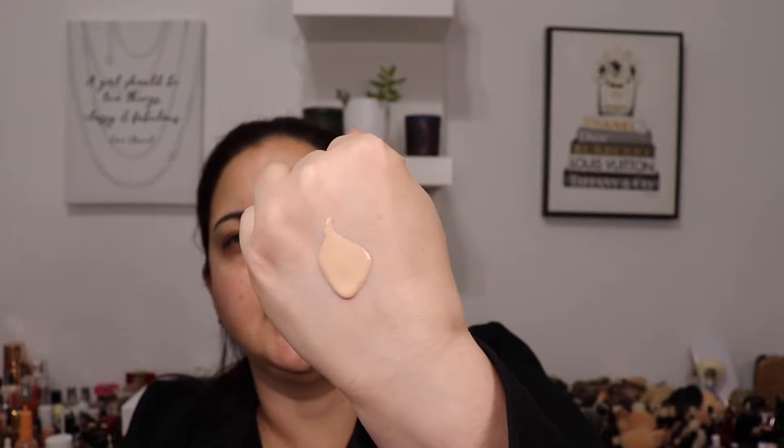It's a dropper applicator. Let's do six drops to start — it's really liquidy. I can't really stand it upright, which is something I'm not loving, but I'll just cover it as I apply so it won't drip accidentally. This is what it looks like on my hand. There's no scent — it just smells like foundation but there's no fragrance.